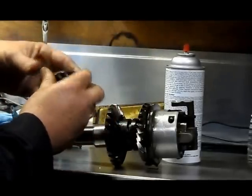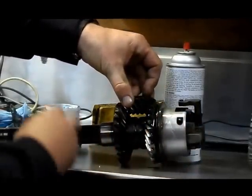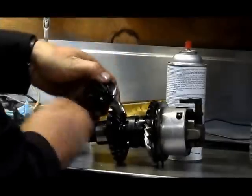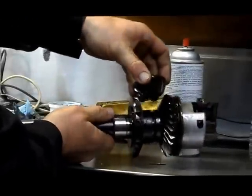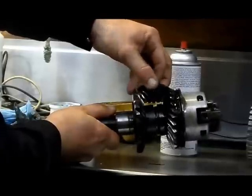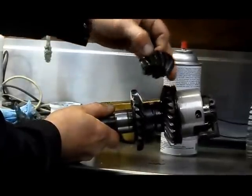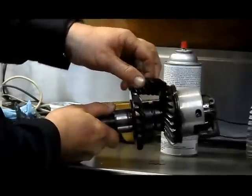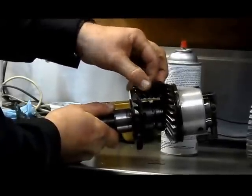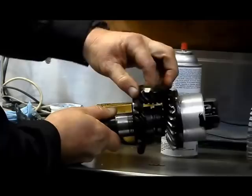This is called a pinion gear. This gear rides up here and as it spins, these gears counter rotate. The one in the rear right here — this is your forward gear and this is your reverse gear. These gears spin like this. This is in the neutral position.